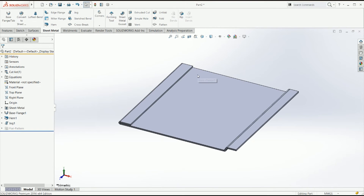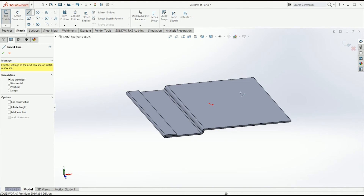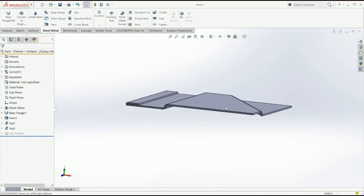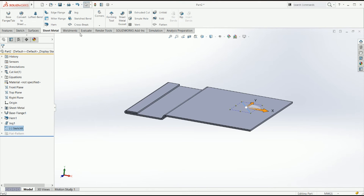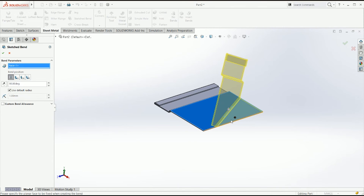And finally, the sketched bend is a bend that will let you — I'm just going to show you. I'm going to create a line at any angle. Like always, it's going to ask you which is the fixed face, and you say if it's that one it's going to bend 90 degrees to that and do everything — all the material that is not on the fixed face.